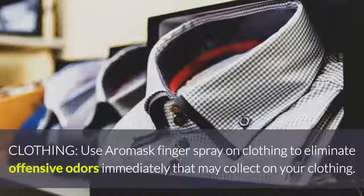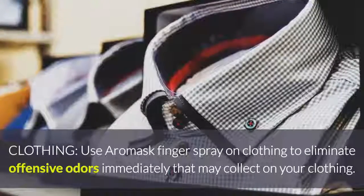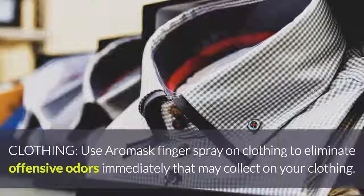Clothing: use Aeromask finger sprays on clothing to eliminate offensive odors immediately that may collect on your clothing.